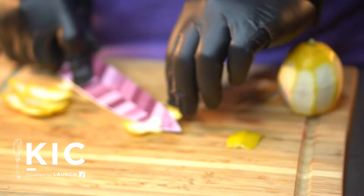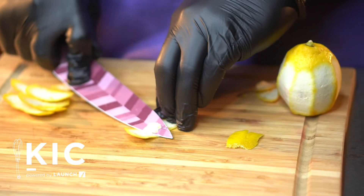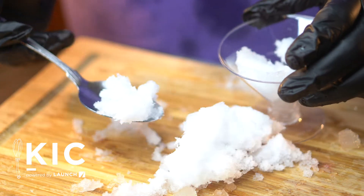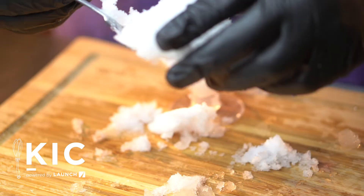If a worker is performing the same task, the gloves must be changed every four hours, because that's long enough for pathogens to multiply in dangerous numbers. Anytime the gloves become contaminated, they must be changed.